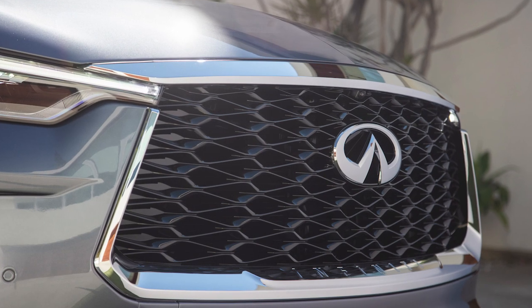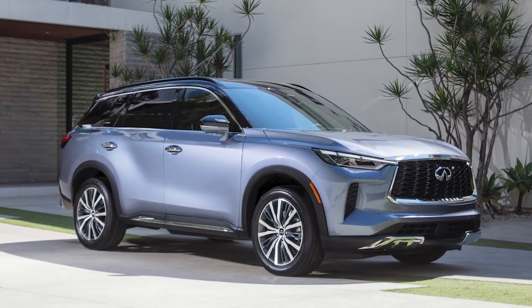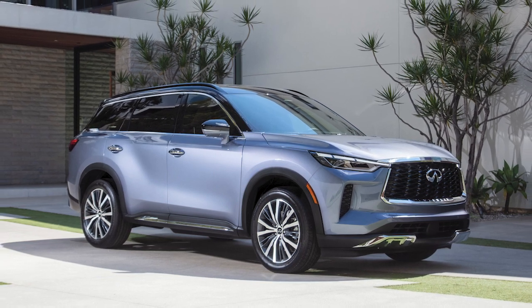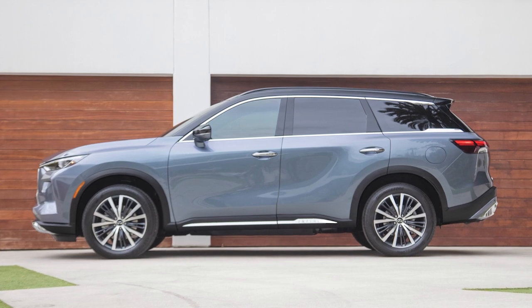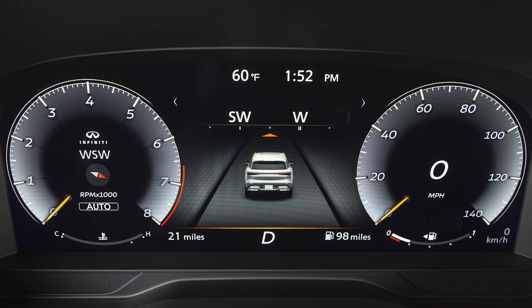It is recommended you visit an Infiniti retailer and have the system checked. Tire pressure rises and falls depending on the heat caused by the vehicle's operation and the outside temperature. Low outside temperature can lower the temperature of the air inside the tire, which can cause a lower tire inflation pressure, and this may cause the low tire pressure warning light to illuminate.